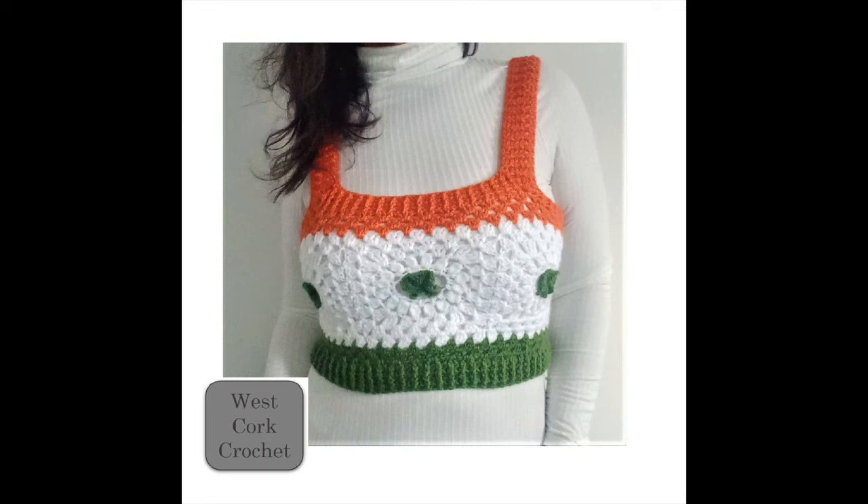Welcome to the Westcourt Crochet Channel and welcome to the Shamrock Granny Square Tank Top. It's a fun little weekend project for St. Patrick's Day.